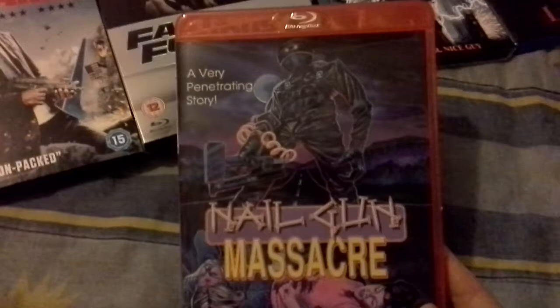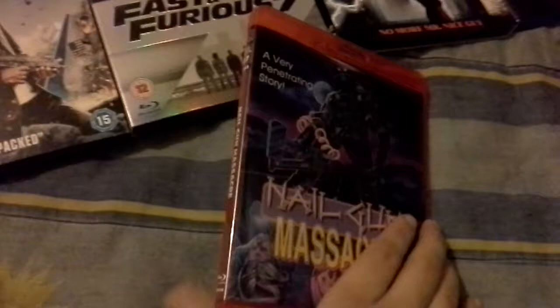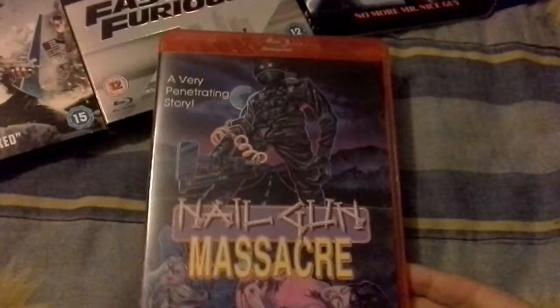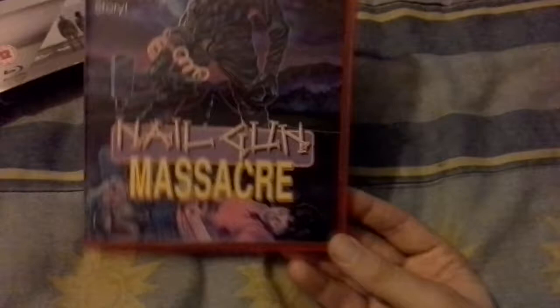One that just arrived today — I only got it for the commentary and extras — is Neil Gaughan Massacre. I have the Special Edition from the States, but I just thought I'd pick this up to keep my slasher collection going. I think the only one I'm missing is Don't Go In The Woods Alone, I've got all the other ones. This is number 7, I've changed to the alternative artwork. No booklet in this one, which is a shame.